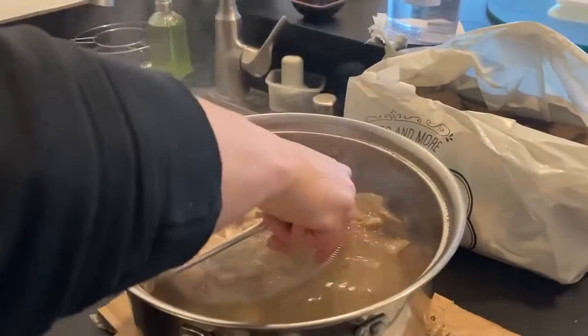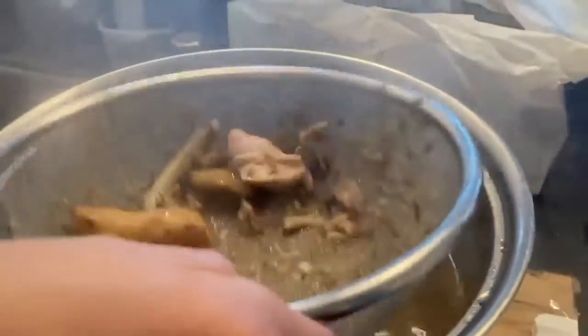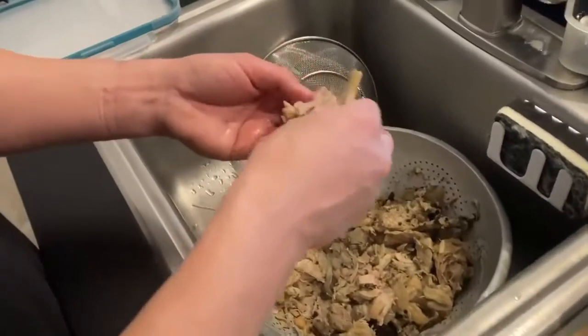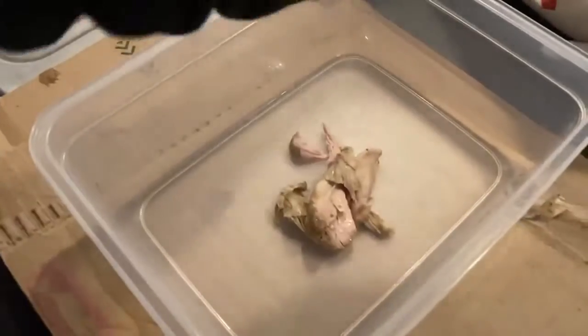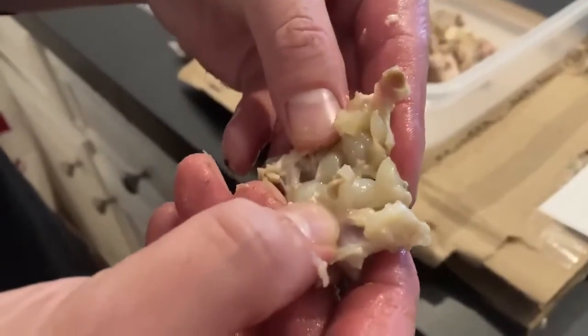Then use your strainer and extract the chicken, onion, and ginger from the soup. Pick out the chicken bones, onion, and ginger and put the chicken in a separate container. I like to keep the tendon because it has collagen that's good for your skin.